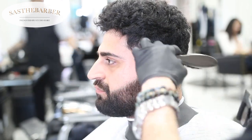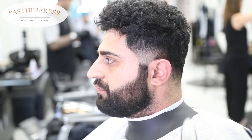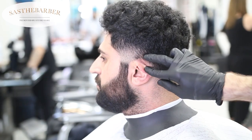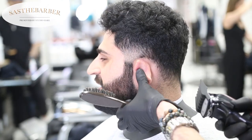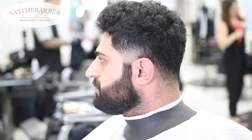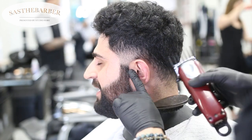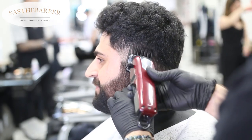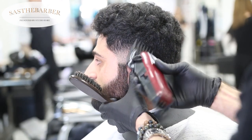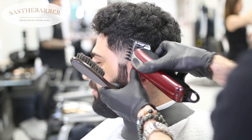You can see behind his ear there's a little bit of heaviness — you want to take that out, but you don't want to take it down too much because then you're gonna lose that heaviness all the way behind his ear. You want to keep a bit of that shadow because it's a taper, not a full fade.